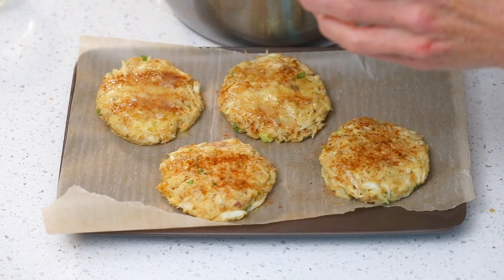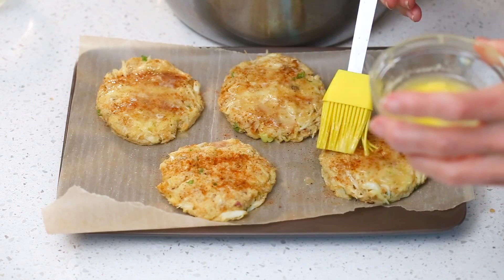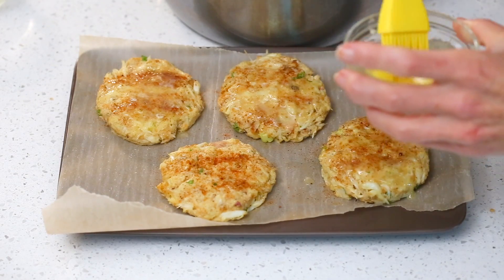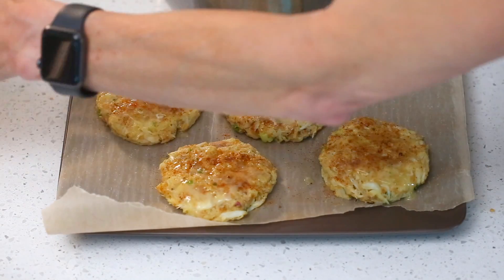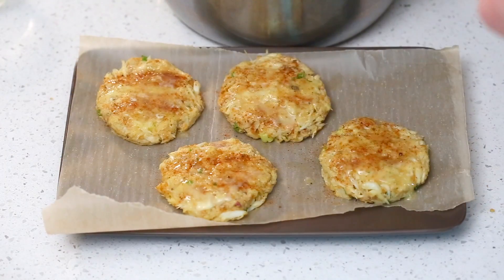My air fryer happens to be an Instant Pot with the air fryer lid. The first thing you want to do is brush your air fryer basket with a little oil so things don't stick. Then you're also going to brush your crab cakes on both sides with a little bit of melted butter — this will ensure that they get beautifully browned and golden in the air fryer.